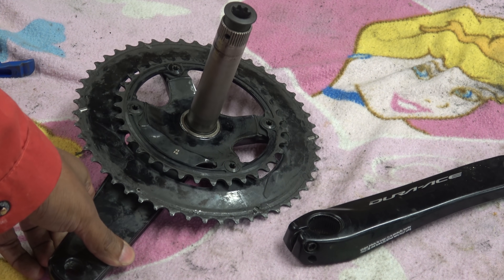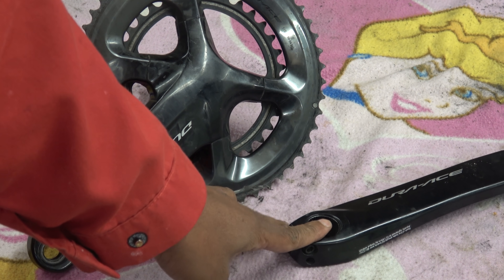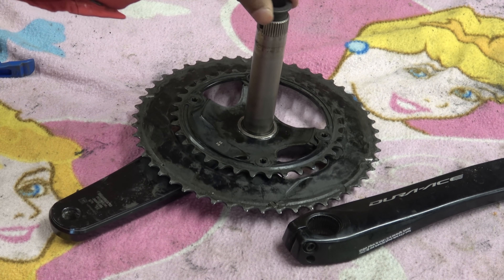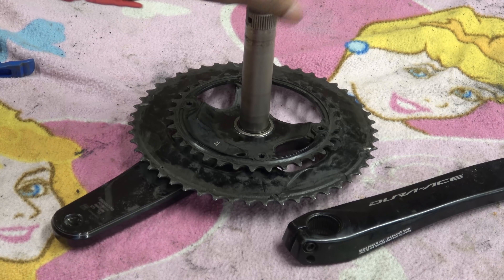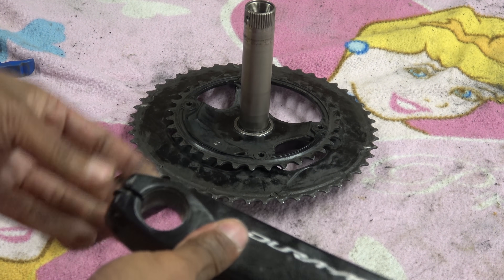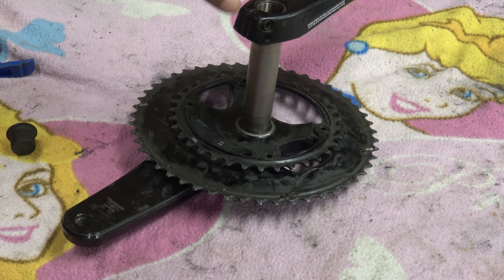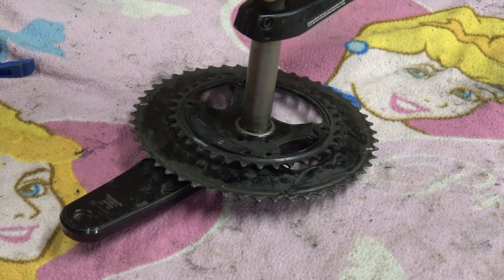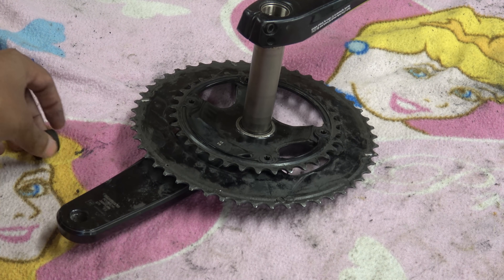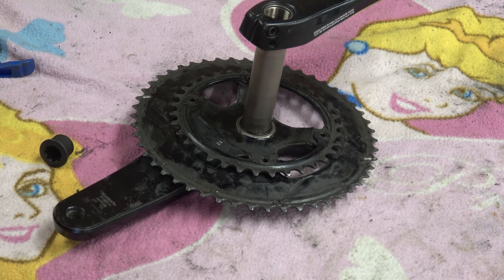This is a Shimano Dura-Ace 9100 series crankset — this one's a 50 by 34, compact or wimp gears as I like to call them. It comes in two assembled pieces: the drive side and the non-drive side. The way this goes together is through the bike, with a preload system and a series of splines for the crank arm on the non-drive side to lock on. Push through to give you the preload.